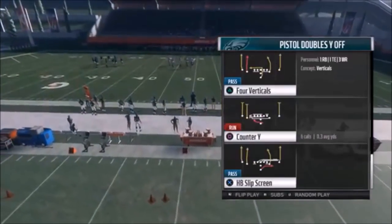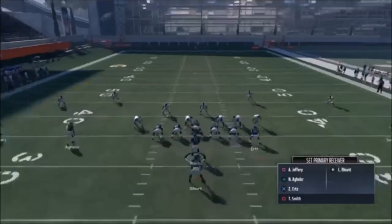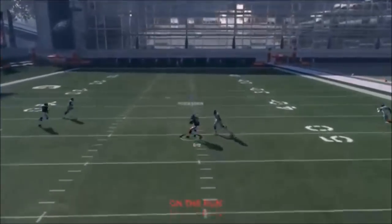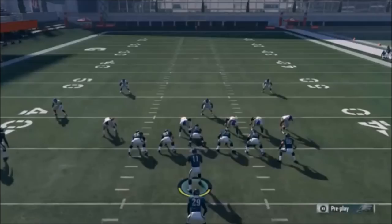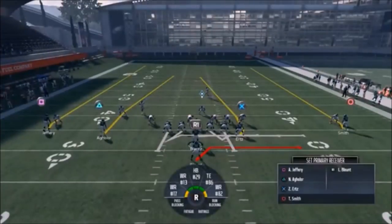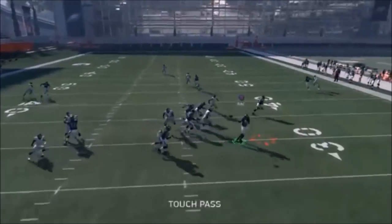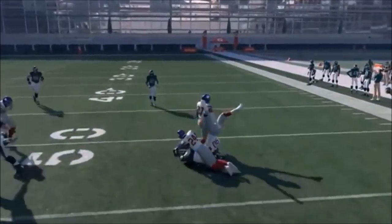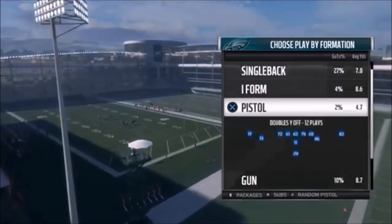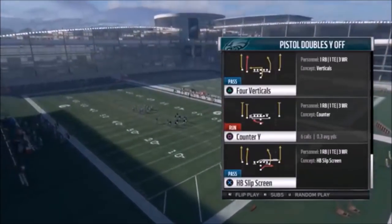Next up out of Pistol Doubles Y Off, we have the Halfback Slip Screen - a really good play for an active user middle linebacker. A lot of times they'll leave the center of the field and you can just pass lead the square route over the middle. This is something I found people running against me and it's really hard to stop because you can't really take off and go after the halfback like you typically would - it leaves the middle of the field open.